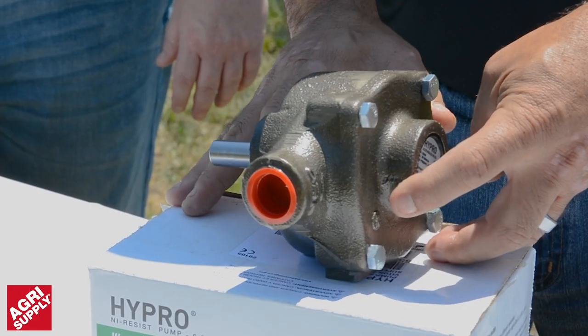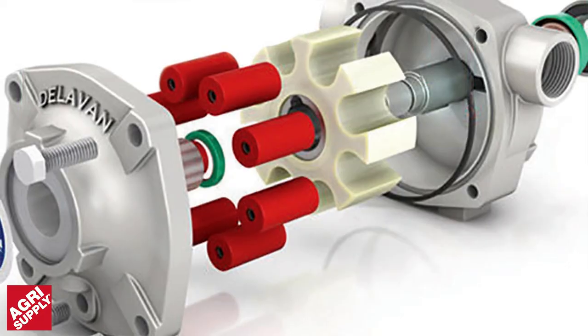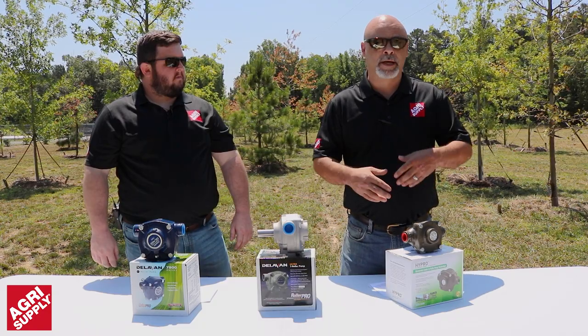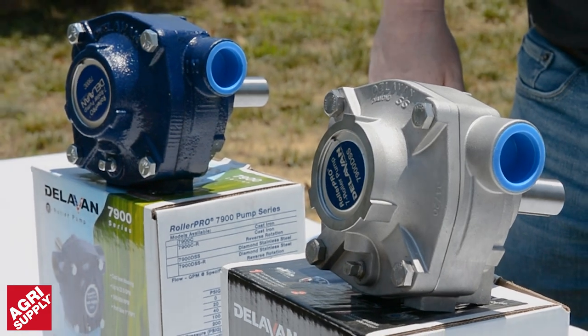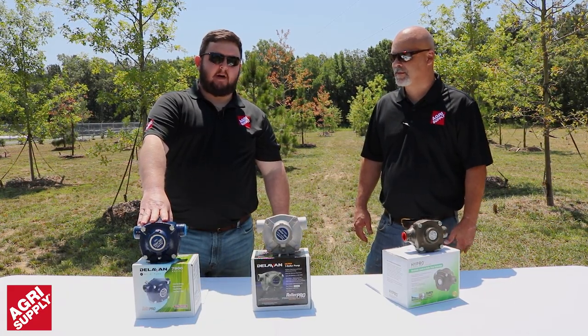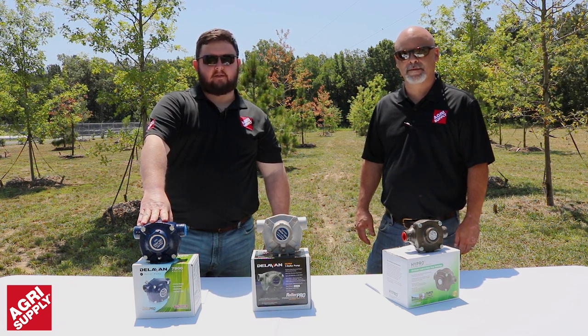The different size pumps may have different size pump shafts. You can go from a four-roller to a six-roller, just depending on the gallons per minute and the pressure you need. They also come in cast iron models as well as stainless steel. Roller pumps are designed to transfer many types of liquid: fertilizers, water, pesticides, and herbicides.